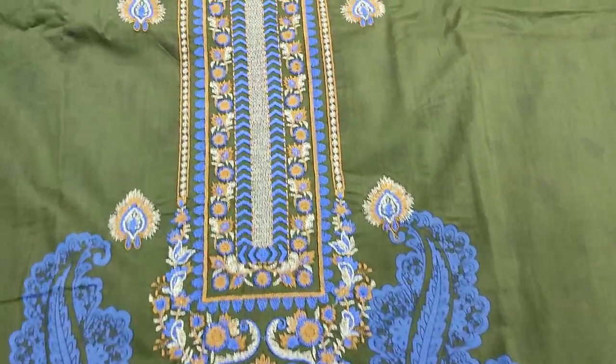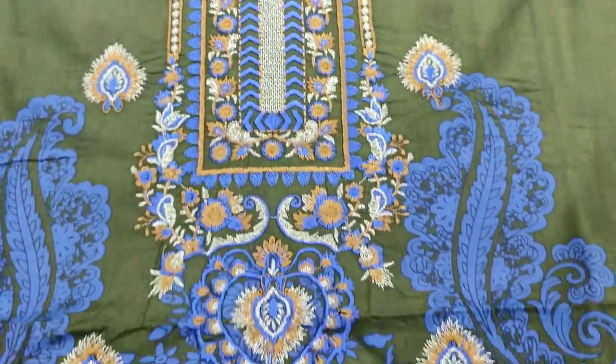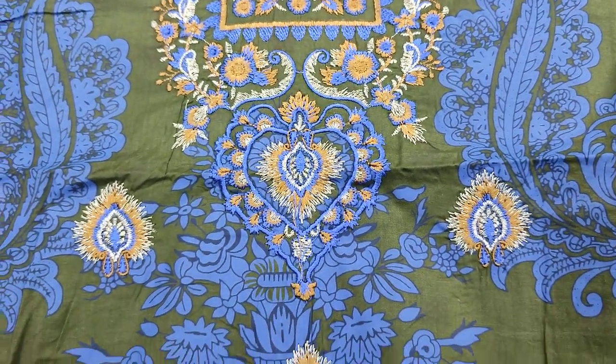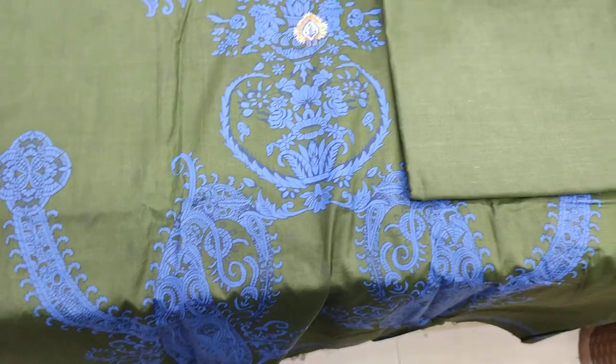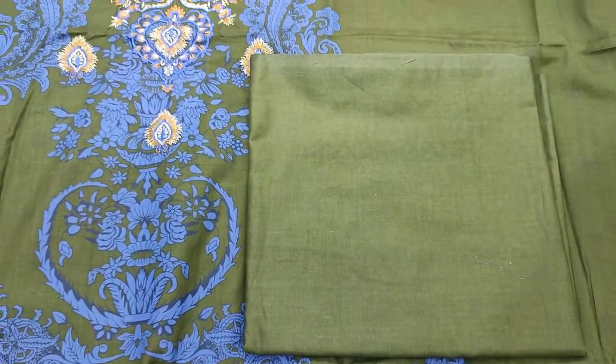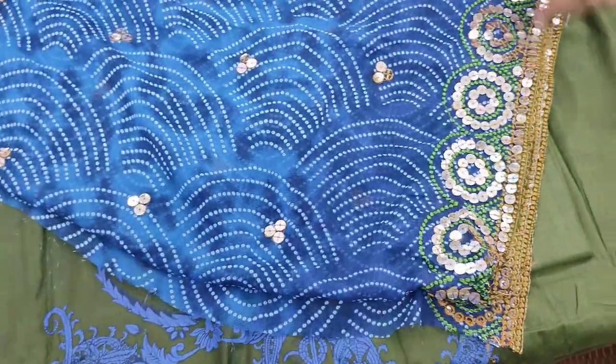Summer fabric — this is the second design. It has an embedded neck with a motif. The front, back, and sleeves are all printed. Plain trouser with chiffon bimber.